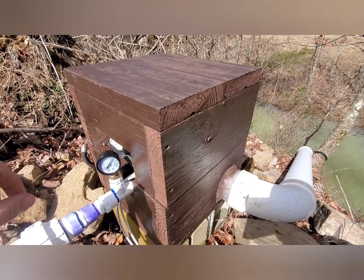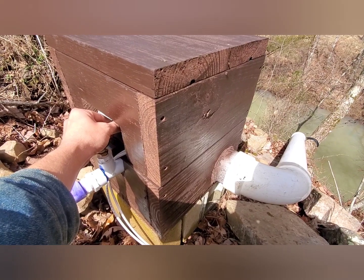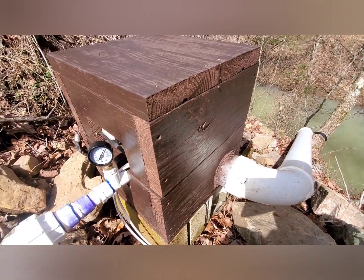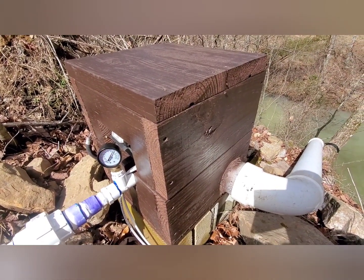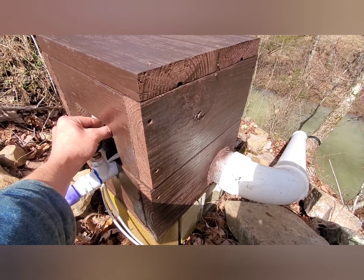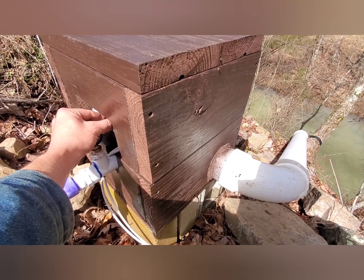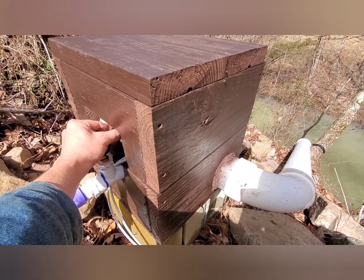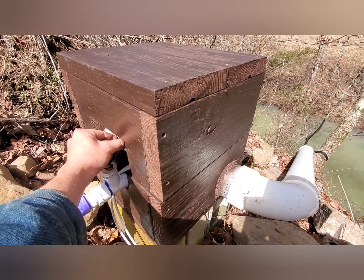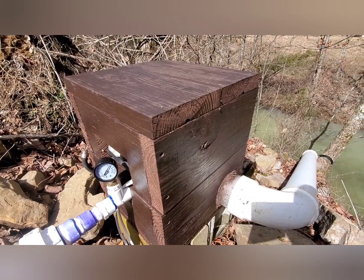I'll show you how this rheostat varies the speed and show you some volt and amperage readings. If you load it down, the amps will increase. This is kind of where I like to run it.